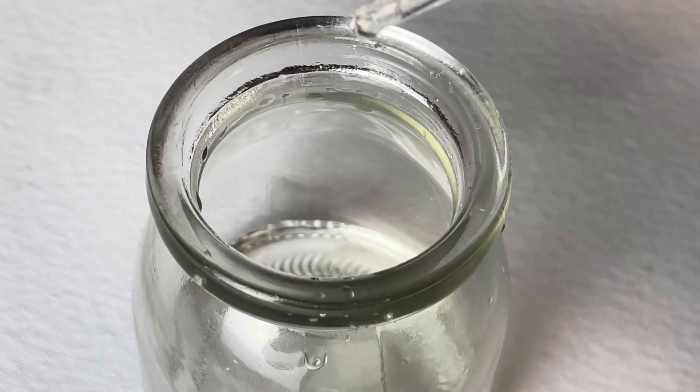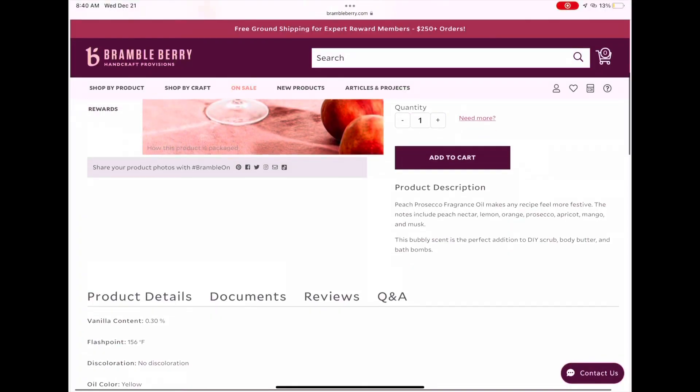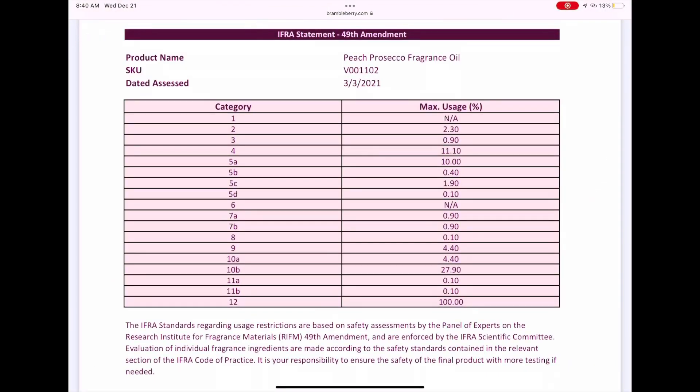When I did this formula, I used 4% fragrance because I know that the particular fragrance I'm using is okay at that rate. It really depends on what fragrance you're using — make sure when you're buying fragrances that you know the usage rate, because you may be able to use more than 4% or you may need to use less than 4% depending on the fragrance you purchase. Always check the usage rates before you apply my exact percentage to your own formula.